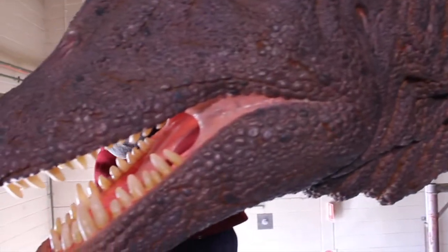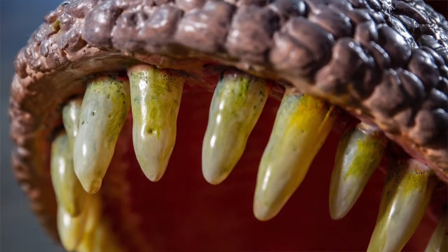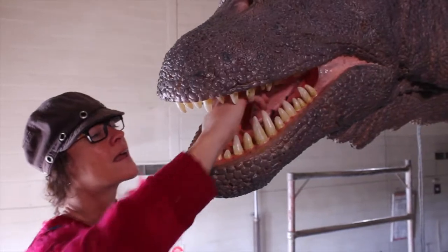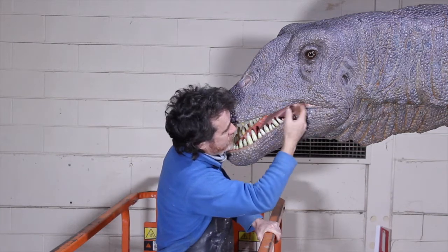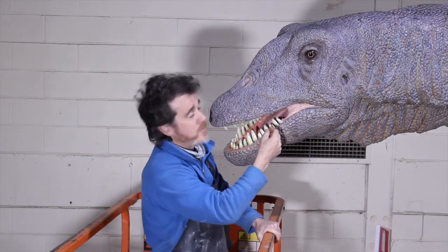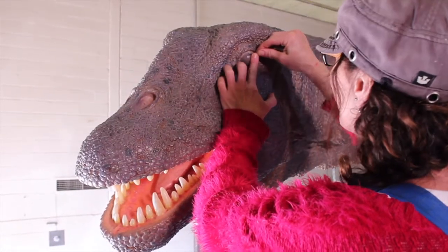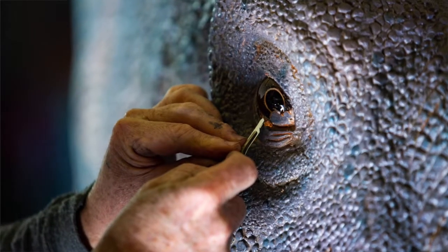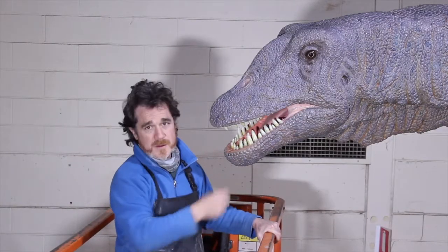These teeth have all been cast. It's a sauropod, so it's a large herbivore — the teeth are slightly backward facing, so when they tear the leaves off the trees they've got a fairly good hold. There's a tongue in there too. The detail coming up here is all flesh-like with a translucent finish. The eye is a glass eye — it's a cross between an elephant's eye and a bird's eye, and we've given it a slightly bird-like eye ring. Little details like that just help to make this thing come alive.